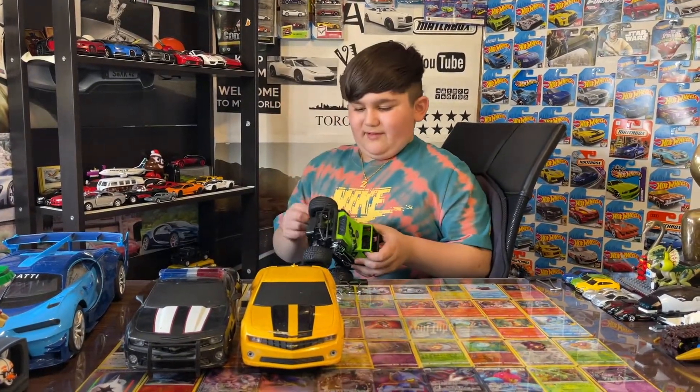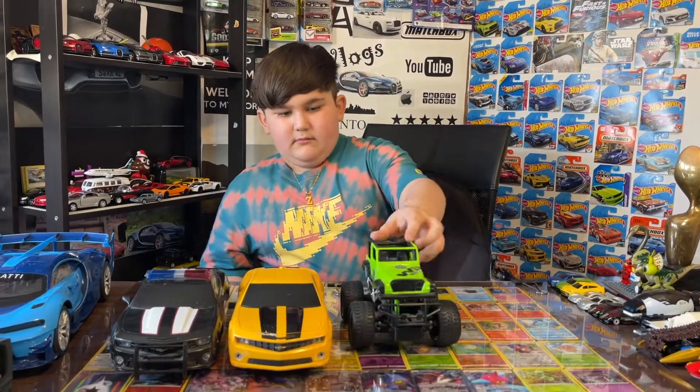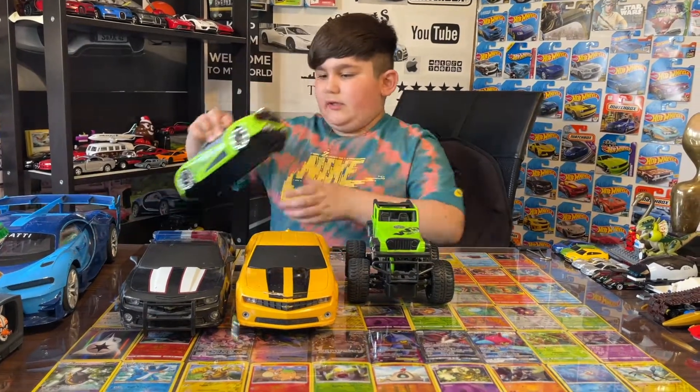I forgot to put batteries in there, but I know this one is actually working. Pretty cool. Okay, next we got one of these.